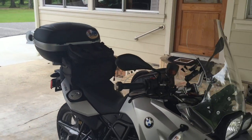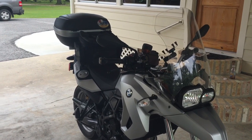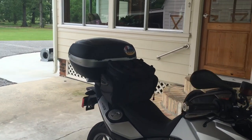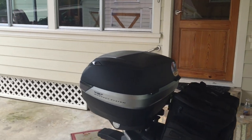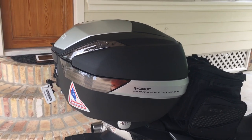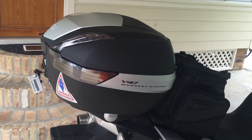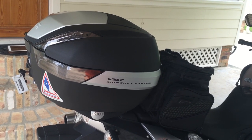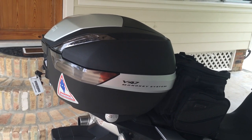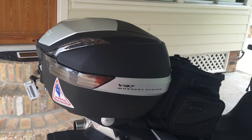It gives the bike a whole totally different look. It looks awesome with the box on there and I'm so happy I got it. If you have any questions about this box that I didn't address in this short video, just comment down below. Please subscribe to my page — I'm going to make a pretty good habit out of these videos. I plan on getting a GoPro or something pretty soon to do some ride review videos. Have a blessed day, and if y'all have any questions just comment below. Thanks.